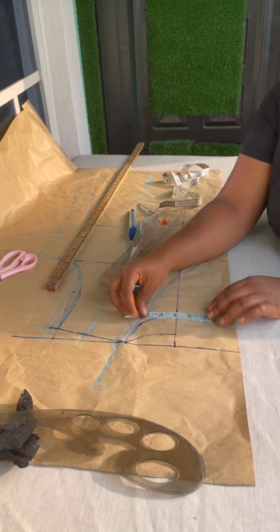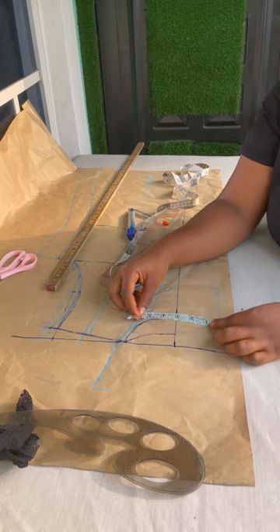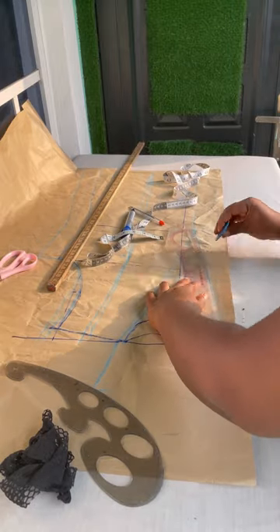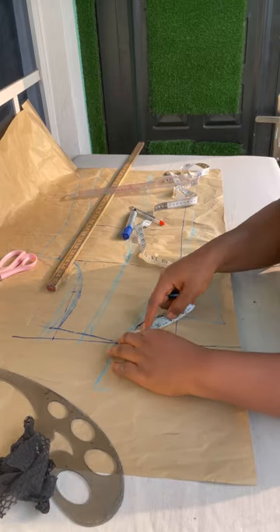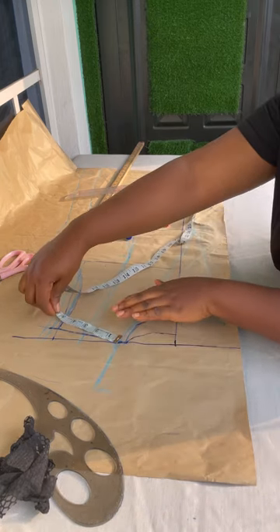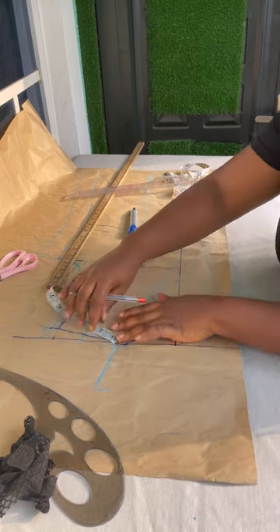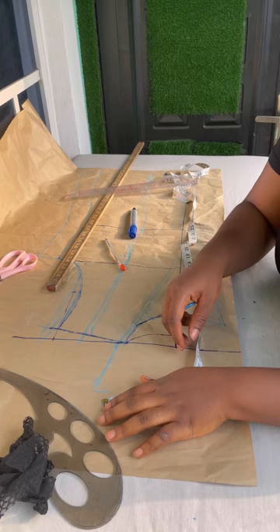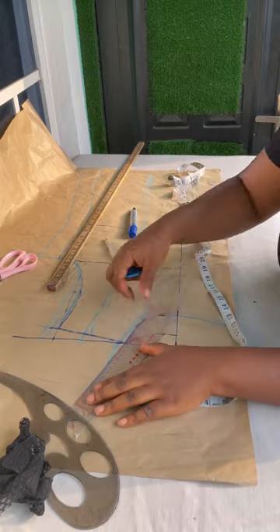I extended it by four inches. Then after that you connect the neckline - the width of the front neckline - just to get my front lapel. After that, you take it down with a curve to make sure your back neckline connects. From the line that you went down with by a quarter of an inch, you go up here by four inches. At this four inches you still go out a little, then connect it to this one just a little.